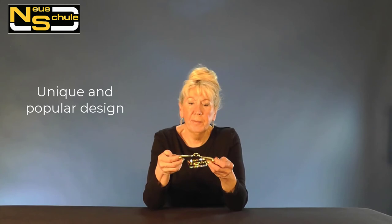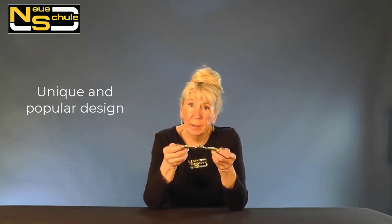This is a very clever design and it is patented — it's unique to the Neue Shule brand, you won't find it anywhere else. Through rider demand, initially we introduced the Tactio with a loose ring, but now we have it on a variety of fixed cheeks, dressage-legal cheeks, and also a huge selection of cheeks for faster work.